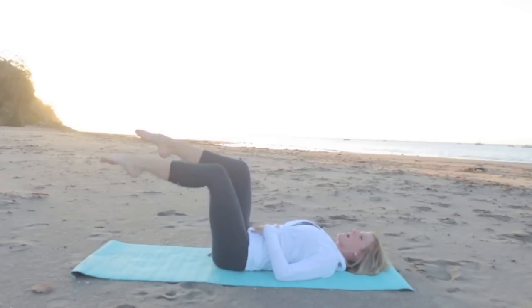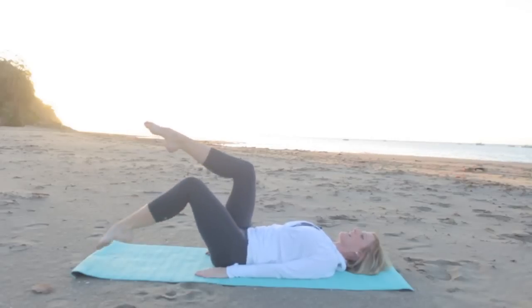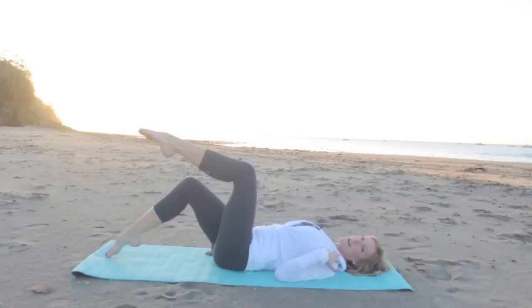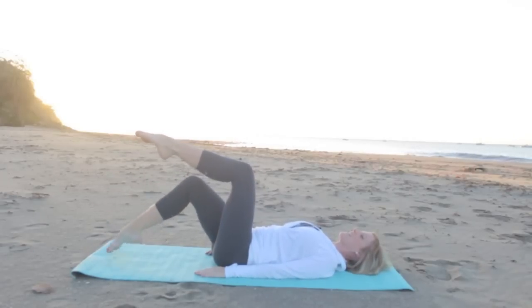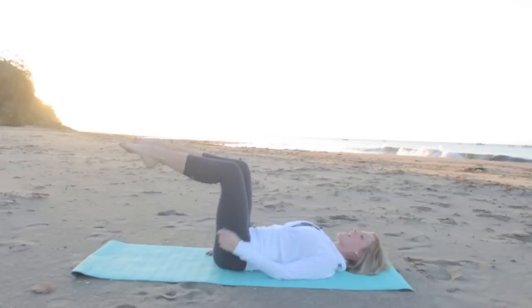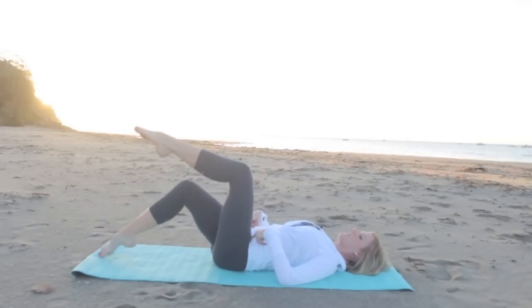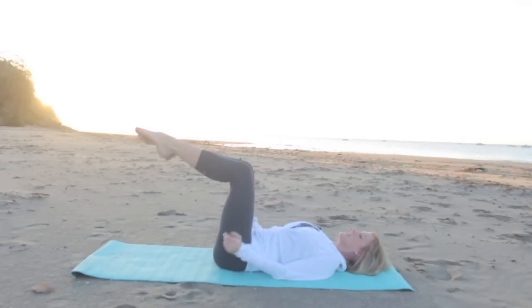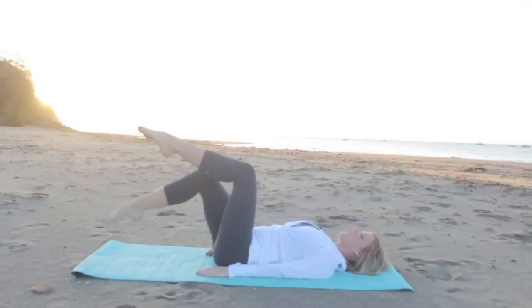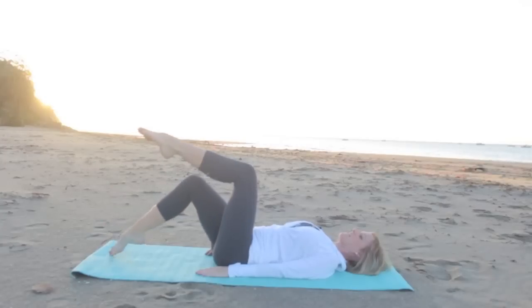Lower your left leg down and out, and pull it back in. Right leg, and in. Left, and in. Let's inhale out, exhale in, inhale out, exhale in. Keep your collarbone nice and wide, shoulders open. You're hinging right at your hips so the angle of your legs stays about the same, but you're reaching and drawing in. You're going to work your lower abdominals here, your transverse abdominus right inside your waist. Let's do one more on each side — out and in, out and in.